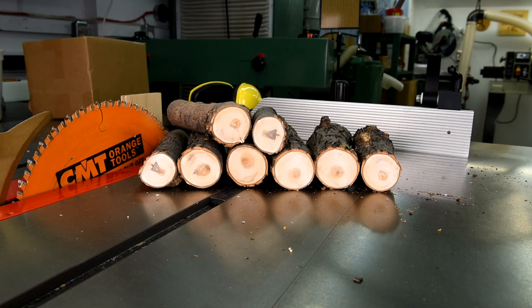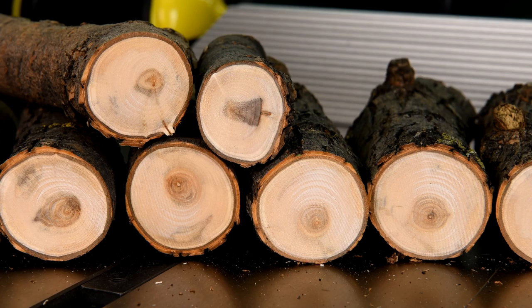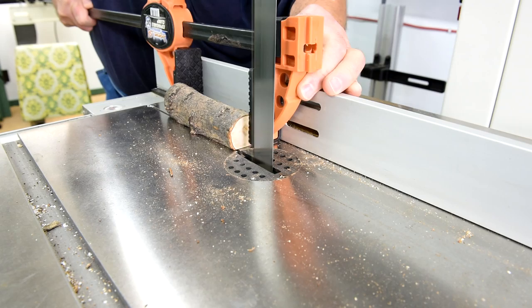If I trim these down right I should be able to get five, maybe six blanks out of this. One thing that has surprised me is how damp they feel in the center. I guess that means I'm going to have to dry them out, and they're probably going to end up cracking on me. I'll probably have to do the cactus juice stabilization thing again — but that's not so bad because it's kind of fun. I'd never done it before and I was wondering if it was going to work, but as you're going to see, it actually works.